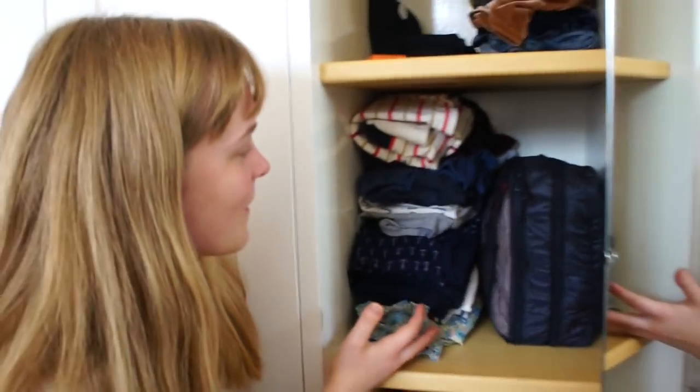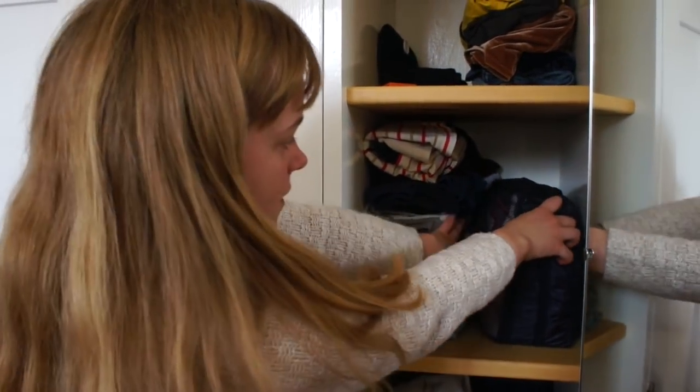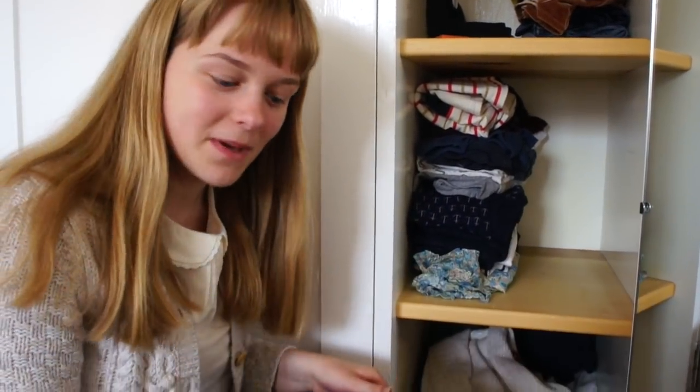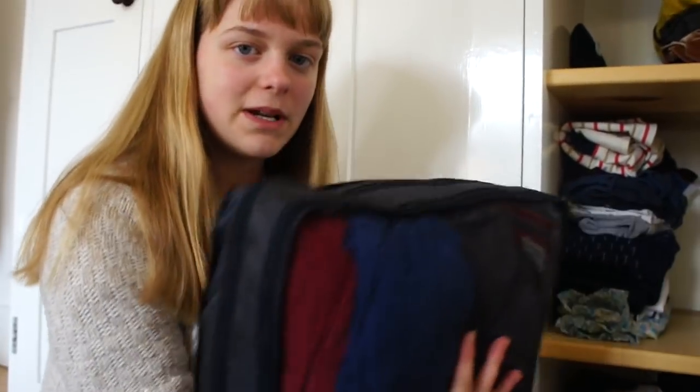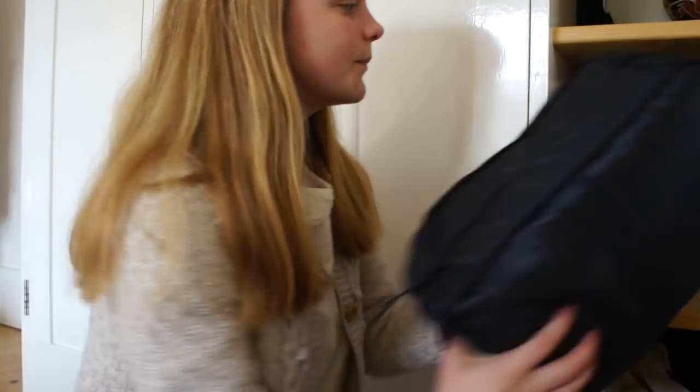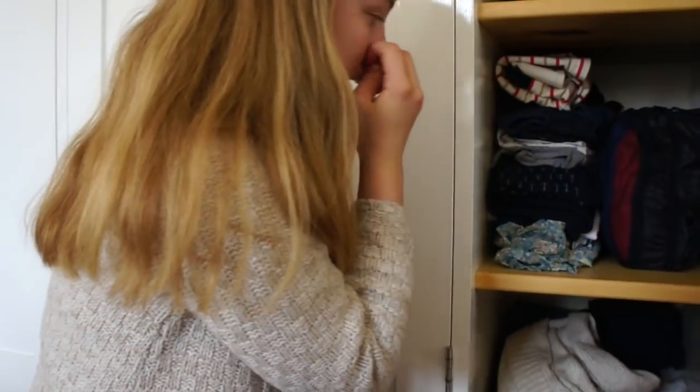Down here is all of my tops. I'll start with this travel organiser, like the one I use to store my pyjamas. On this side I keep all of my Bowdoin Pointelle t-shirts and on the other side I've got t-shirts. At the front I've got more fashion tops, and at the very front are my favourite ones.